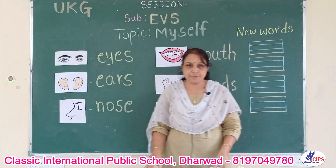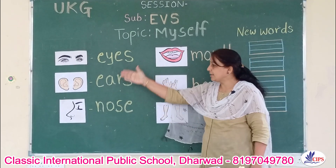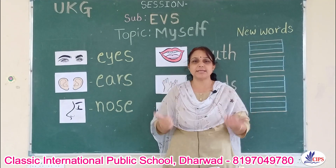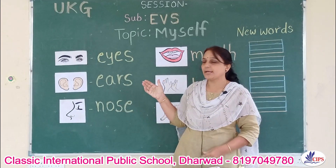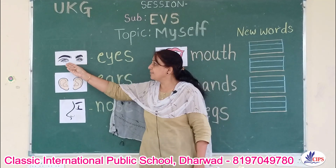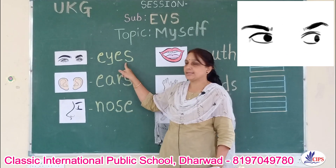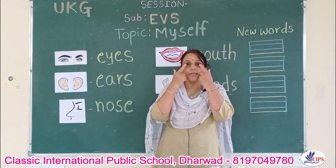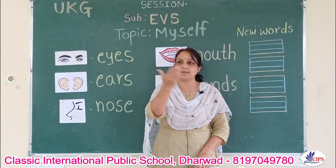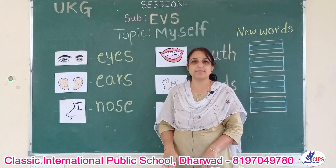Yes children, we are discussing about the main parts of the body. Here are some pictures of main parts of our body. There are different parts in our body. Let us learn some important parts. Okay children, see here — these are eyes. E-Y-E-S, eyes. We have two eyes. What do we do with our eyes? We see many beautiful things with our eyes, we see many beautiful nature with our eyes.